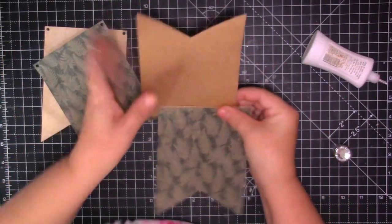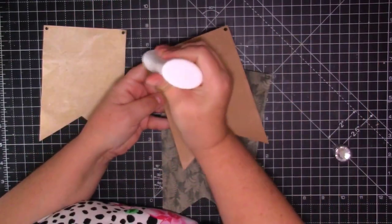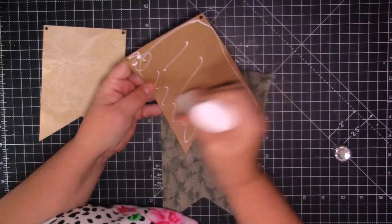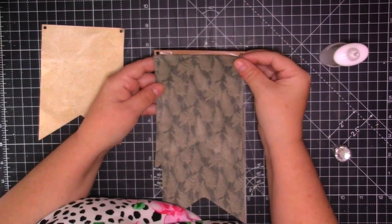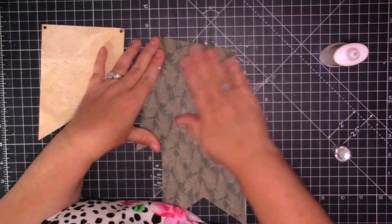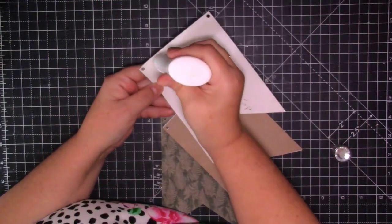So which one am I going to put there - I think I want to put this one on this side. I'm only going to put the aperture on one side... or should I do it on two? Maybe I could do it on two but I'd have to cut another piece of paper. No, I think I'm just going to do it on one and just embellish the other side.